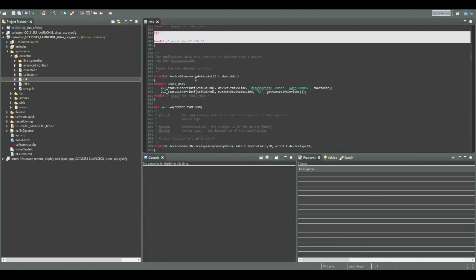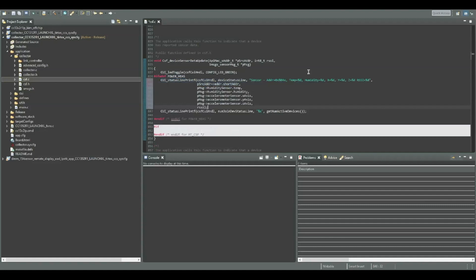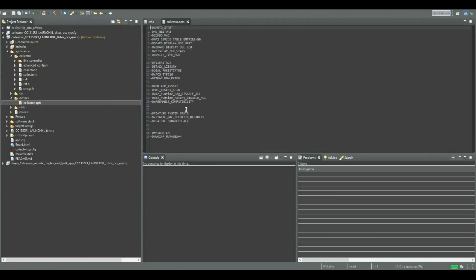By default, the collector is going to show you the temperature that the sensor is sending over, but we want to take advantage of all the other sensors. Let's modify the existing line to also show humidity, RSSI, and the XYZ coordinates of the accelerometer.